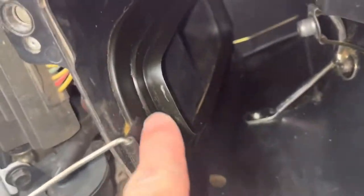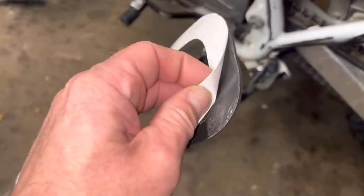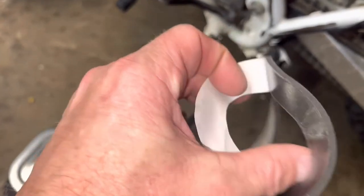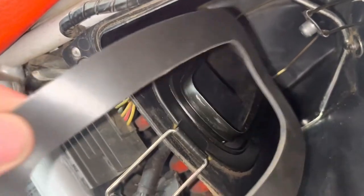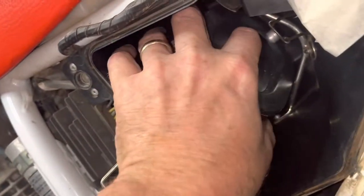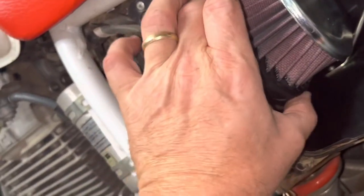Now we'll go ahead and install this piece of adhesive right around this area — the gasket on it just peels right off. Clean that up real good and that thing's just going to sit right in there, right around that. Nice fit.